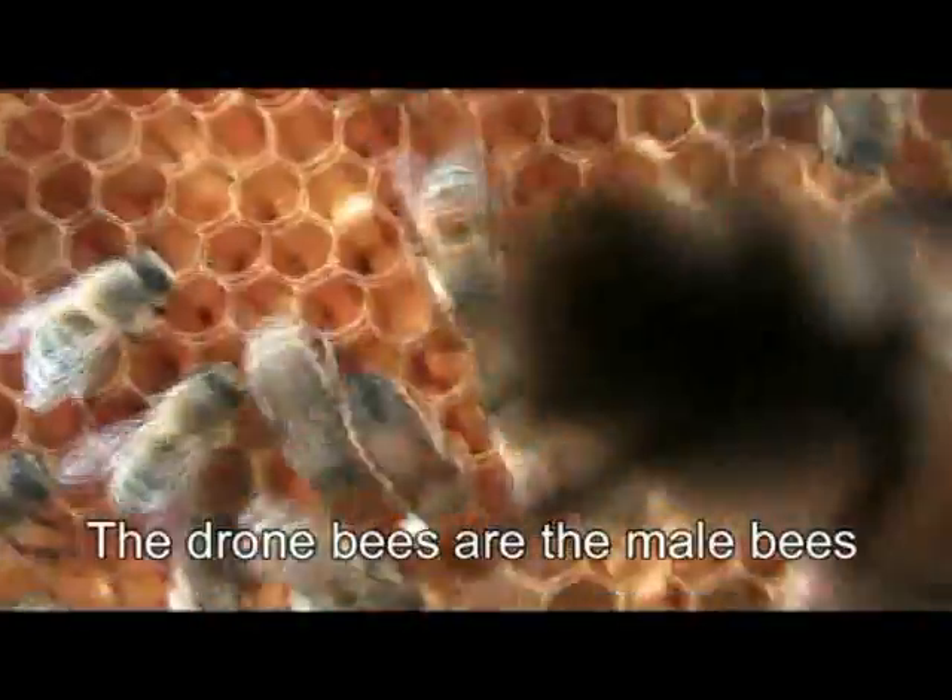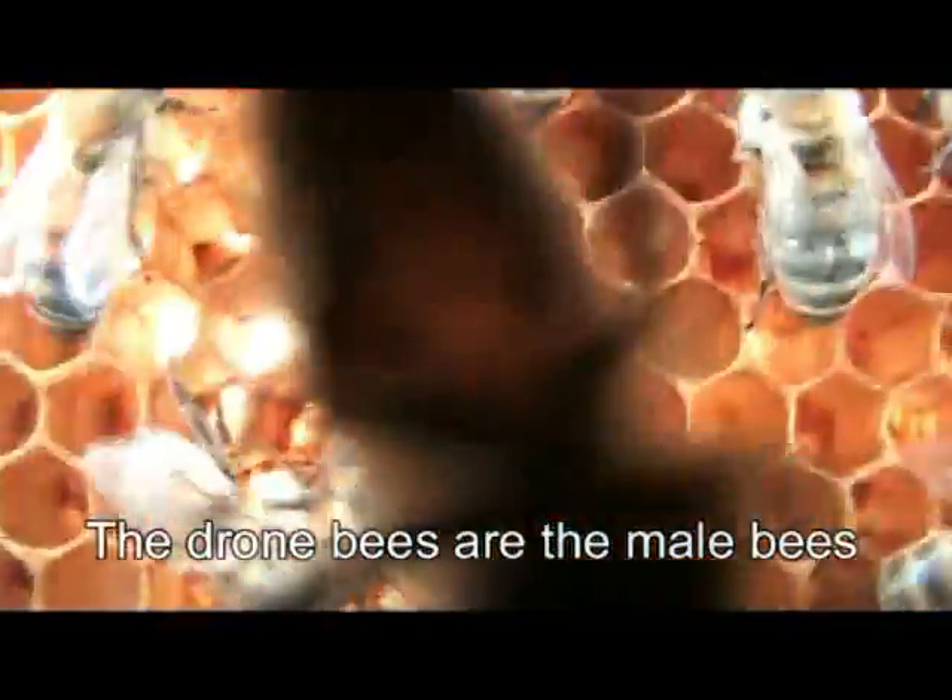Then there are drone bees. These are the male bees. They don't do very much in the hive, but they are always ready to mate with the queen.